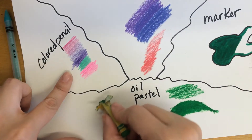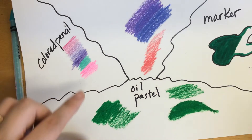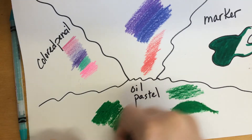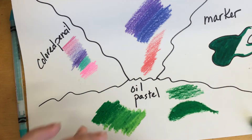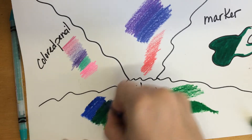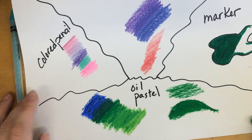Oil pastels are one of my favorite materials because you can mix them very easily from one color into another. There's a lot of variety of colors and you can blend, for example, two greens together and then take another color close to it on the rainbow — like blue — and blend those together as well. This is a great material if you have a lot of color changes.